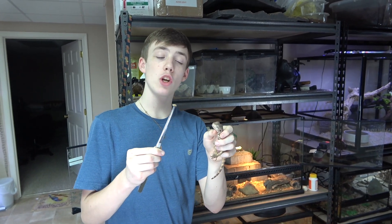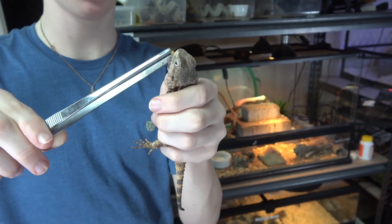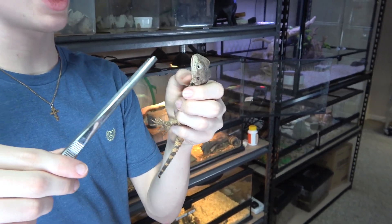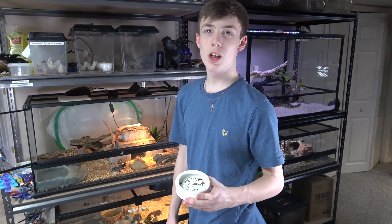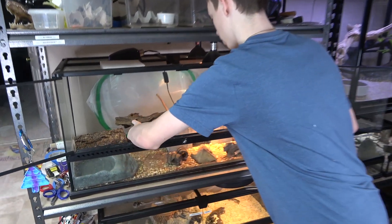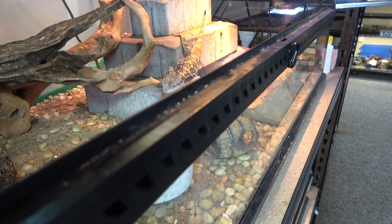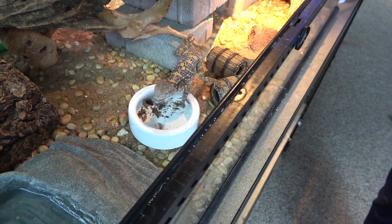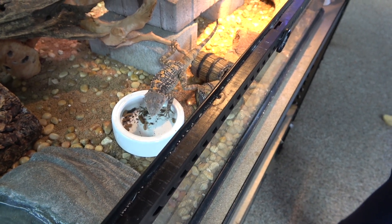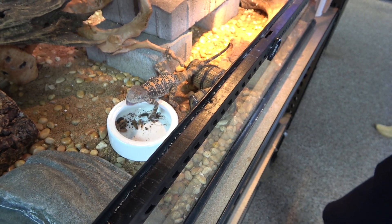This is my Painted Agama, Mona Lisa, and I normally feed her one of her meals by hand like this — it takes a few attempts. The rest I'll put in her bowl so she can eat at her leisure and I'll check on her in the morning. She's very interested as she usually is, so I guess there's no need to check in the morning because she will probably eat them within an hour.